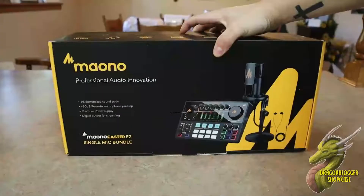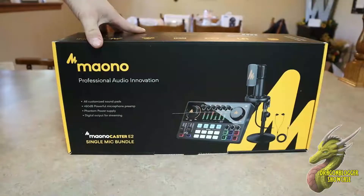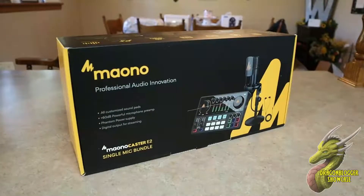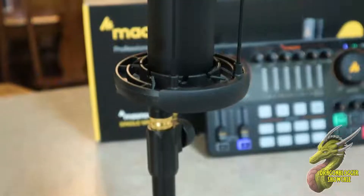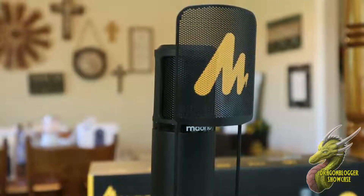Hey, what is going on guys? Nathaniel with DragonBlogger Tech and Entertainment, and today I am super excited to showcase this absolutely awesome Maono Caster E2 Microphone Bundle. This bundle comes with everything you need to get professional sounding audio, whether it be for a new gaming setup, a streaming setup, Zoom calls, anything you can imagine — even if you play music, this thing is going to get you set up. So let's go ahead and plug it in and test it out.